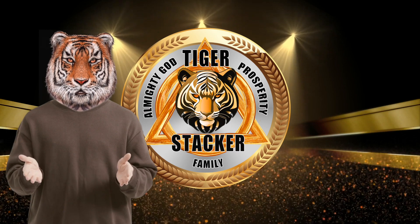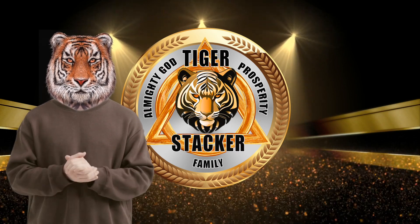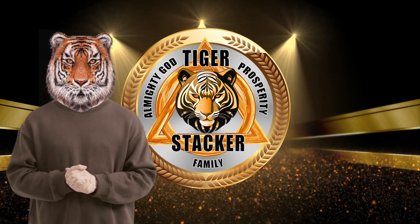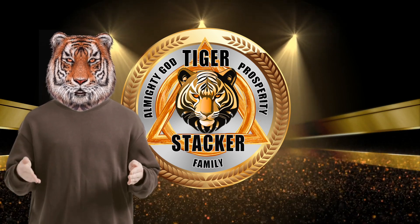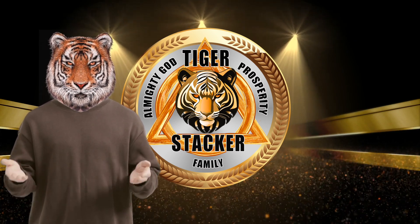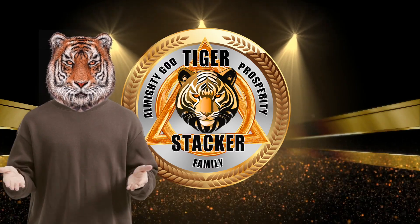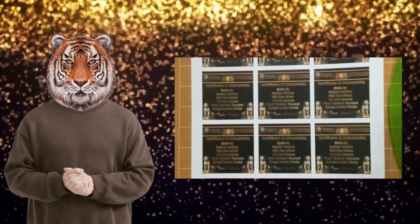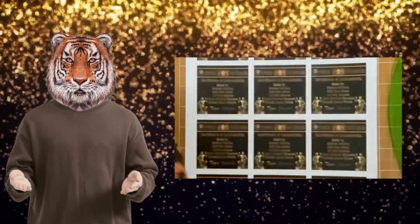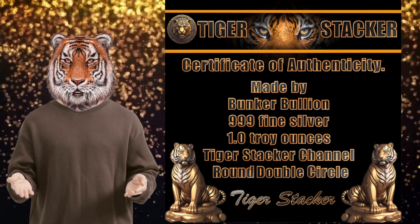What's up everyone, Tiger Stacker here to show you that even though I am new to YouTube, I am progressing for all of you. Certificates of authenticity — just finished having them printed. These ones are the double circle channel realms.